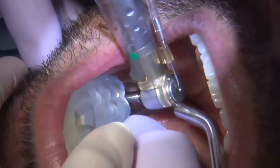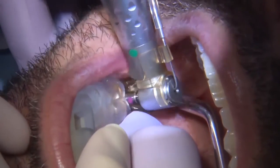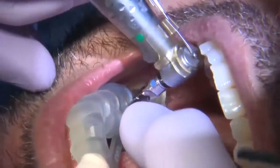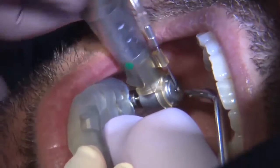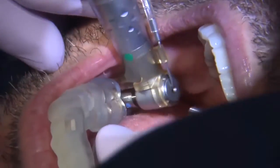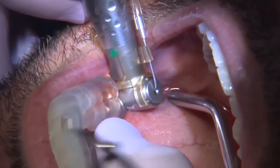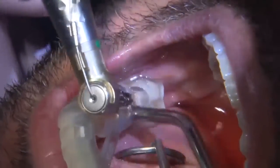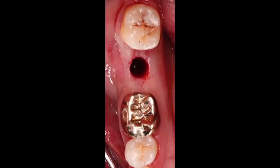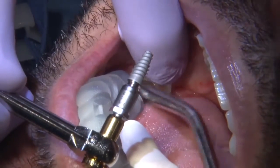Step by step, we'll go through our pilot drill and eventually widen and deepen the osteotomy to the point where we can deliver the implant. In this scenario, I utilized a Hahn implant for our patient. Once the osteotomy is created, I can connect the implant to what's called an implant mount, which allows us to deliver the implant through the surgical guide.